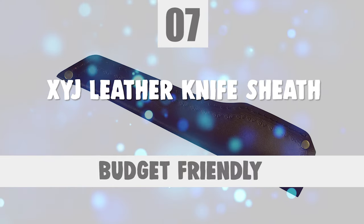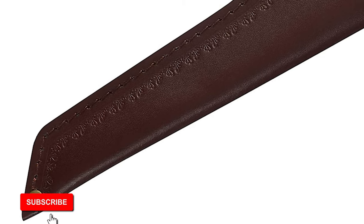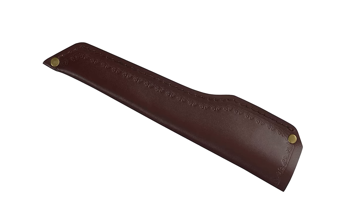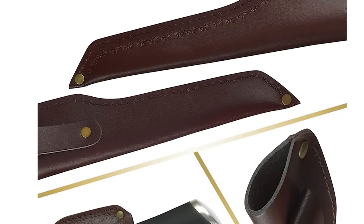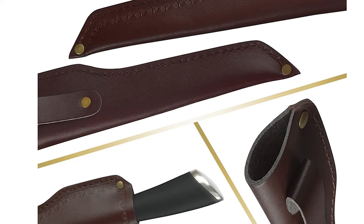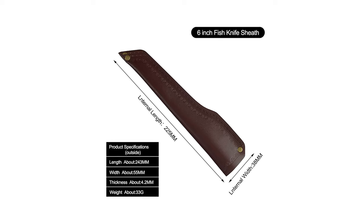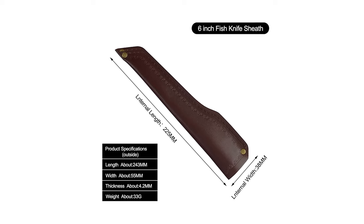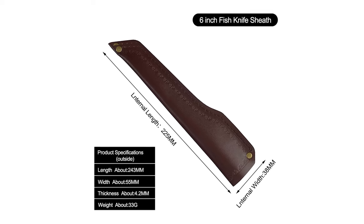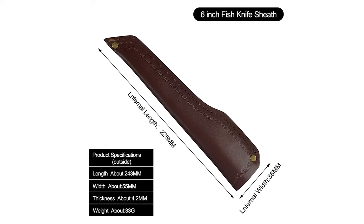Number 7: XYJ Leather Knife Sheath. These rectangular knife sleeves have a soft interior felt that makes it very practical when sliding knives in and out without having to use force, good for protecting your knife. The leather sheath has a belt loop which can be attached to the belt so that you can carry it more easily — good for outdoor camping, barbecue, and hunting. There is a buckle on the sheath, sturdy, which can prevent the knife from slipping off. The dimension of the knife cover is 225mm, suitable for a 6-inch boning knife or filleting knife blade.